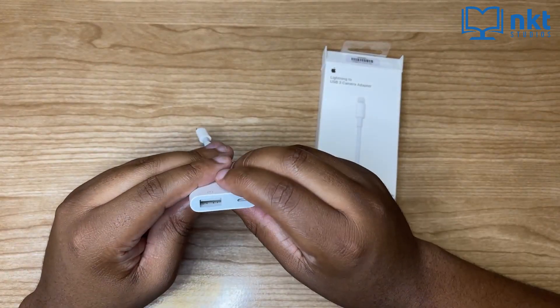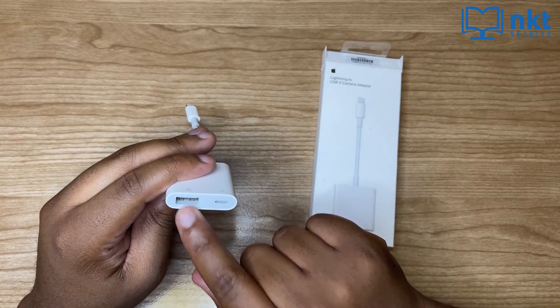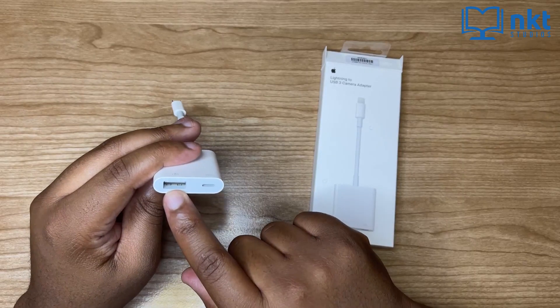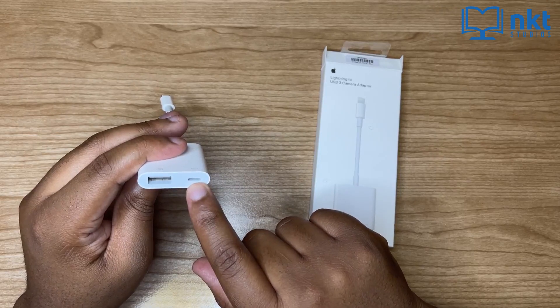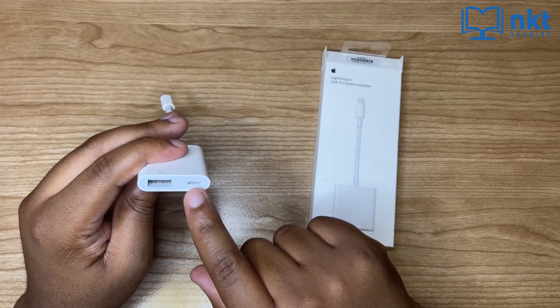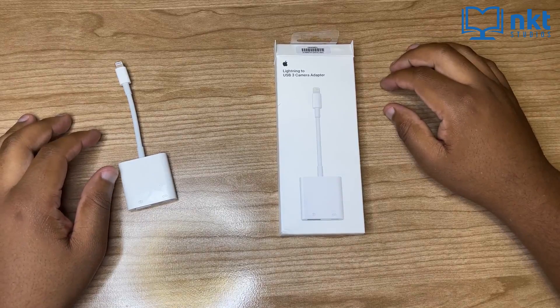As you can see, our lightning to USB 3 camera adapter has got two ports: the USB port as well as the lightning port. On the USB port, that's where we're going to plug in our USB microphone. On the lightning port, that's where we're going to plug in our lightning charger cable. This is because some mics require additional power and they can't just be powered by your phone, so you need to plug in your charger cable here. Now let me connect my USB microphone to my iPhone.